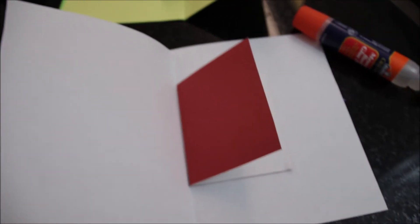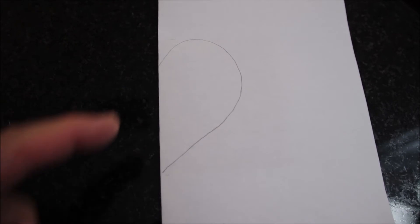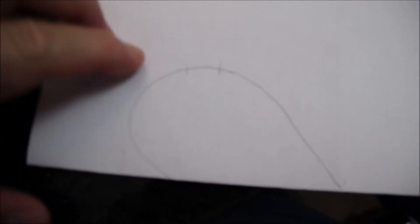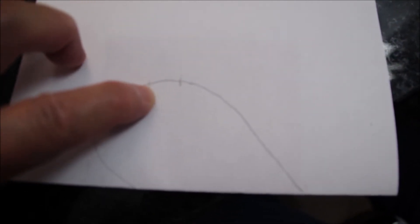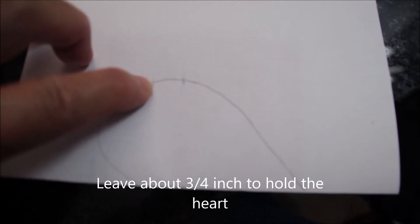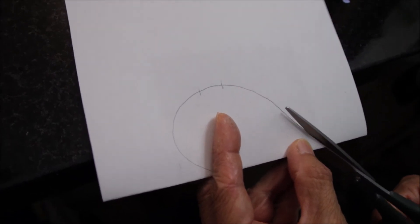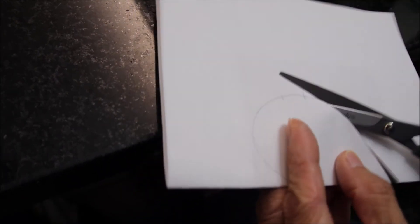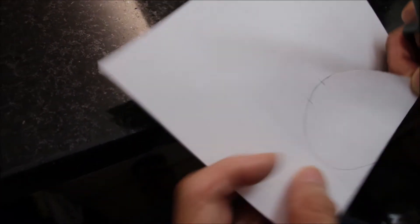We start by drawing a half-heart shape on the folded paper. Once you cut it, you'll have a full heart because it's folded. Leave about three-quarter of an inch on each side uncut — just cut up to the mark on this side and up to the mark on the other side, leaving a small space to glue it.